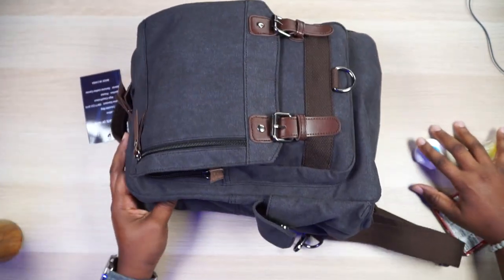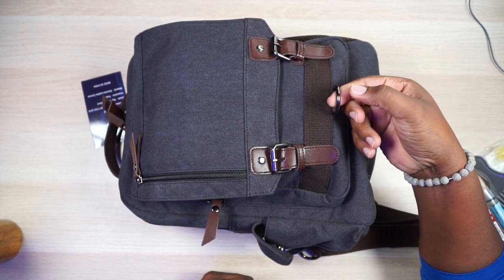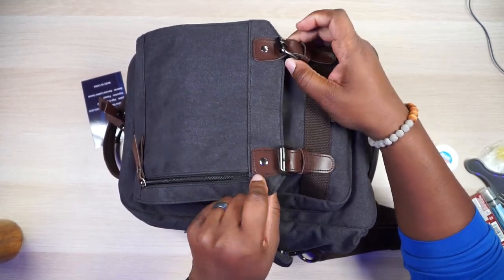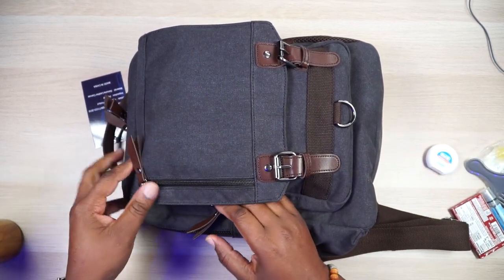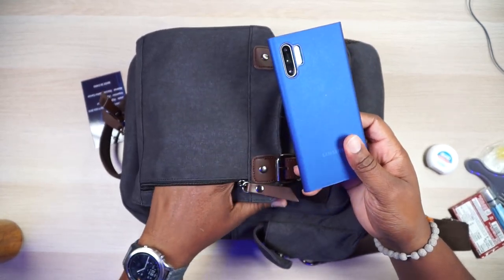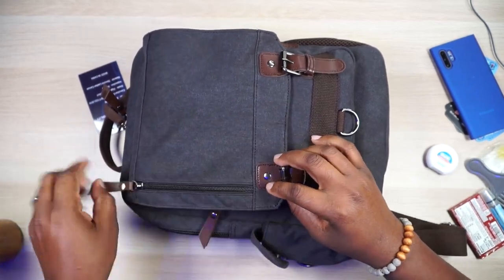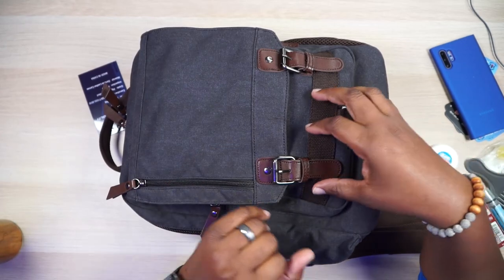We got more pockets to explore. Look right here — we got this D-ring. I don't know what you're going to use this for, maybe you could hook on the sling or something. These are actual buckles — they don't snap or anything special, these are the real deal buckle, and they are vinyl, not leather. Right here is a special pocket for quick access. I got my phone in here — it's straight up canvas in there. I put my business cards and phone in there for quick access without having to unbuckle or unzip too much stuff.